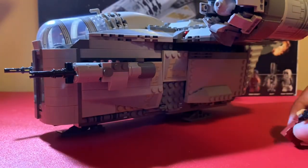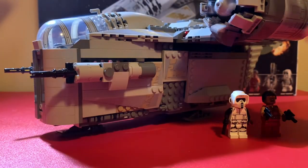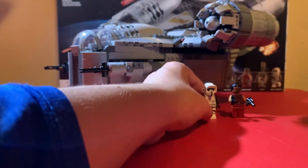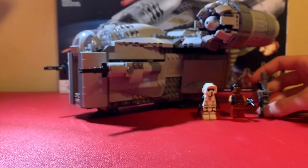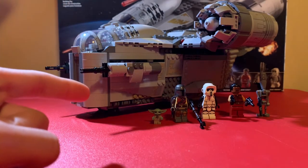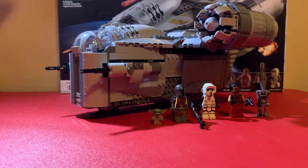Would I recommend this set for $180? If you're someone who cares about price per piece, then no, I wouldn't recommend it. But if you're someone who cares about the size of the set, then yes, I would 100% recommend it. This set is amazing. The price and the minifigures are really the only arguments against it.